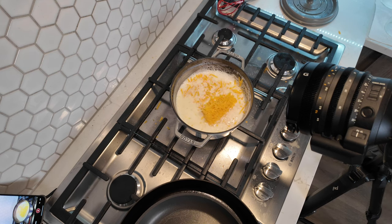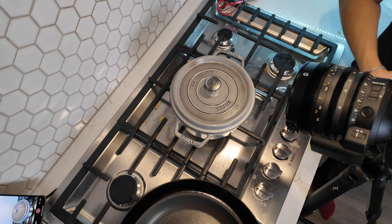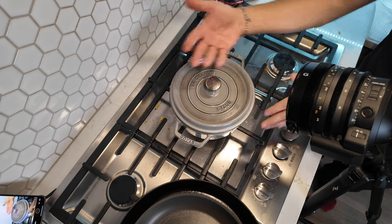Cheddar cheese in. Cover. The cheese sauce needs to be covered and just let it melt for about five-ish minutes before I blend it.